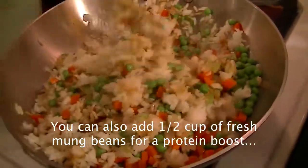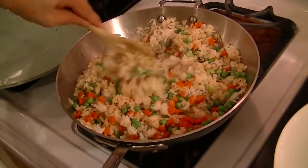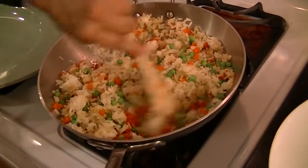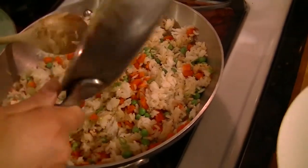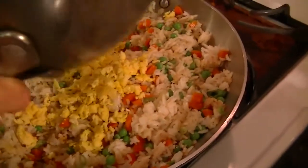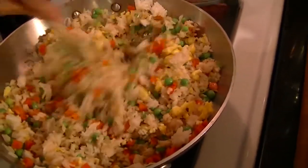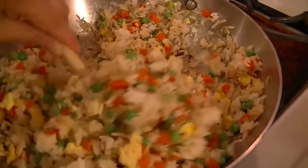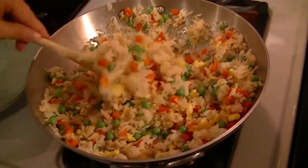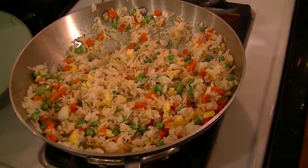Now we're going to continue to stir fry the rice with the vegetables. After it's evenly cooked we'll add the eggs — just place the eggs in there as we continue to stir fry. Notice the color — fantastic color. You can taste at this point if you choose. Beautiful flavor. I'm turning the heat off.